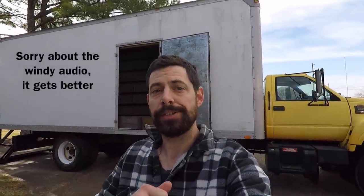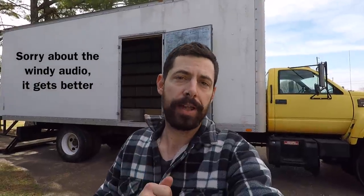Hey guys, welcome to part two of my box truck adventure. In the first episode you saw me drive to Odinville, Alabama, where I got this truck running after seven months of storage and drove it 200 miles back to Nashville. When I was there I didn't show you guys the coolest and the worst part of this truck — I'll show that to you now.